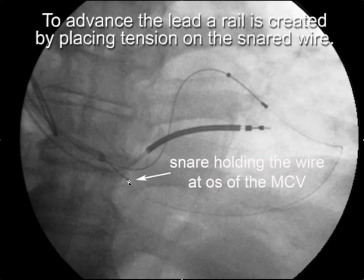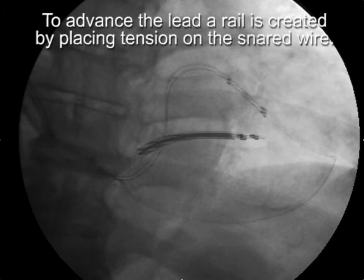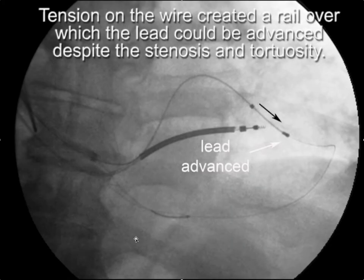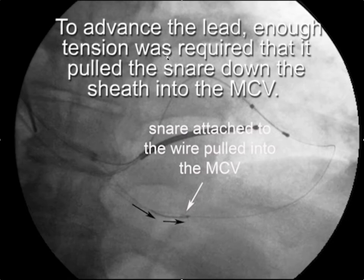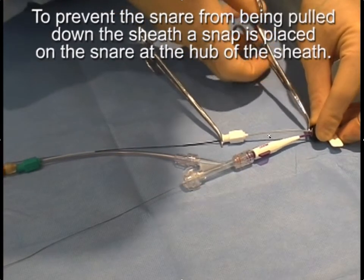Once the wire is snared, you can put traction on the wire and advance the pacing lead. When you do that, tension on the snare tends to pull the snare in the direction of traction. As seen here, advancing the pacing lead pulls the snare down into the middle cardiac vein, which causes you to lose stability and the ability to create tension. To prevent this, once everything is positioned and before putting traction on the wire, place a second hemostat right at the hub.